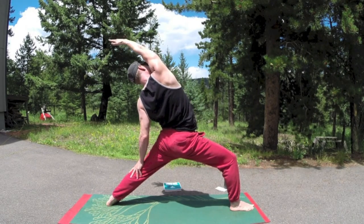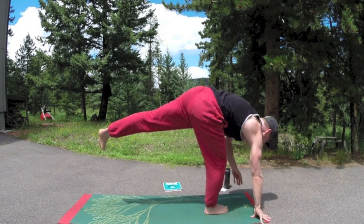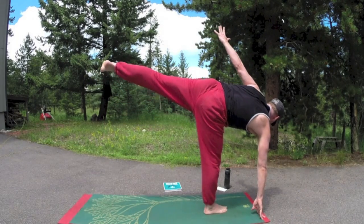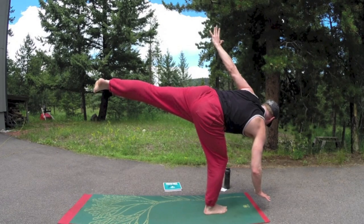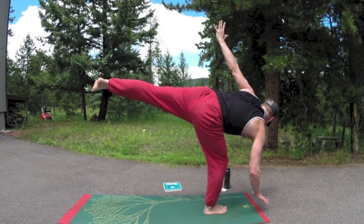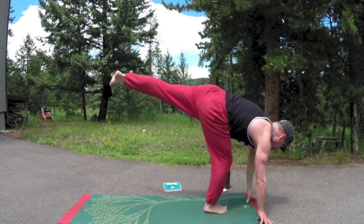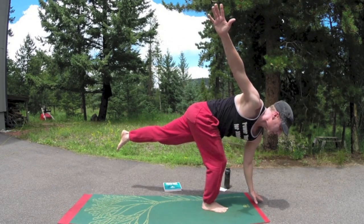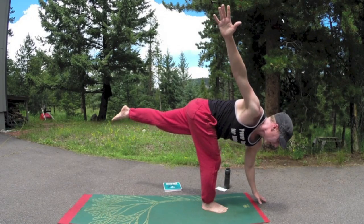Are you ready for the half moon balance? Come on up, put the weight in the right foot and we start here. You can stay here or lift that hand off the mat, work the balance, improve performance. A little softness in that right knee. And then revolve — left hand down, or if you can do it without lifting the hand, that's great. And the hand comes up. Lift that left leg a little higher.